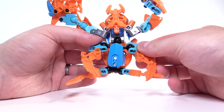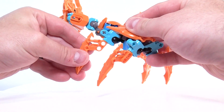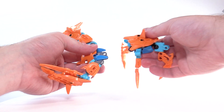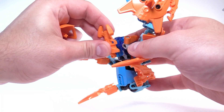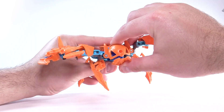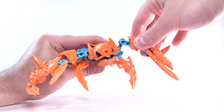The Luriku is built using the smallest CCBS torso turned on its side. Each of its four legs are attached to ball joints and can rotate freely. The remaining torso joint connects the head and arms, which are built up from a Hero Factory Brain Attack head. While the entire upper body rotates along one point, each arm is free to move independently.